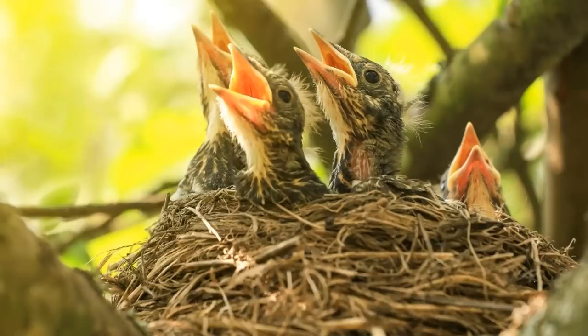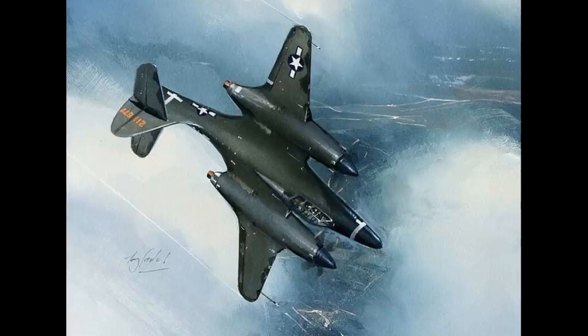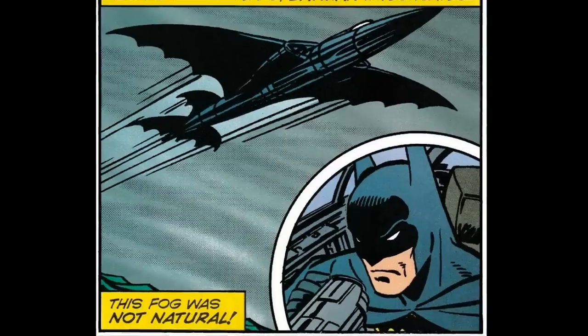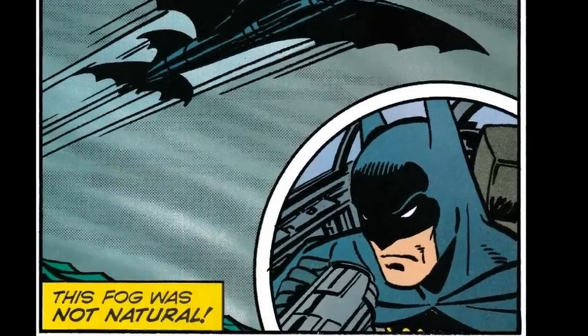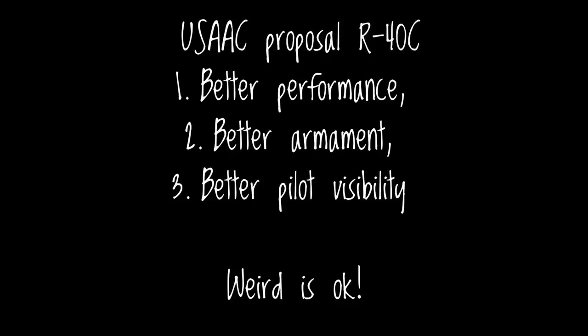In this series, we've been comparing these aircraft to fledglings that died in the nest. The Moon Bat almost didn't even hatch, even though it's a damned interesting looking airplane, and would have definitely been chosen by a 1940s Batman as his personal aircraft. It was submitted as a proposal with all the others for specification R-40. However, it was passed over as too weird even for this request for thinking out of the box.